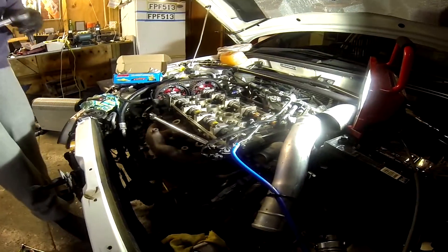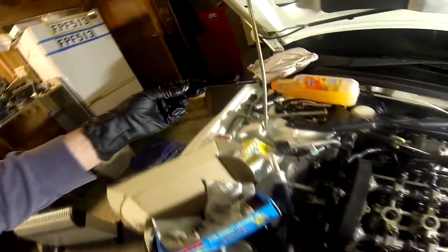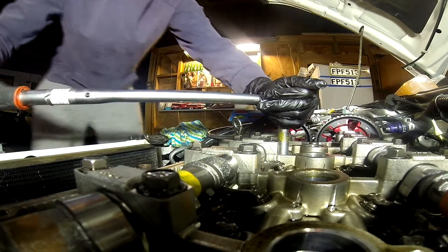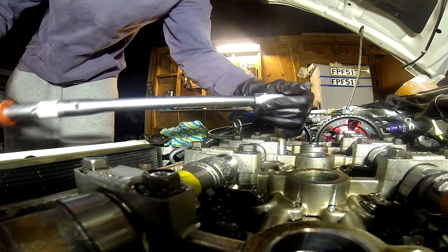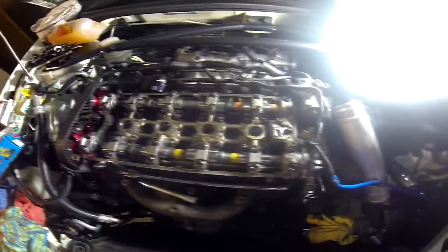There she is. Out comes the third bolt. On to the fourth one. So I've gone from there, to there, to there, to there — working my way out. Only three to go now.